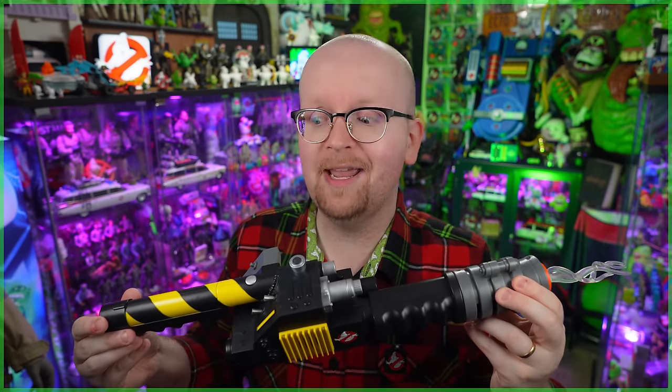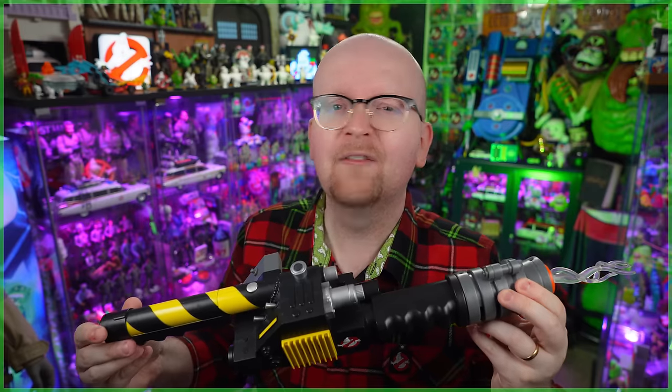Today on Ghostbusters News, we're taking a look at the brand new Zap and Blast Proton Blaster from Hasbro. Does bustin' make you feel good? We're gonna find out.